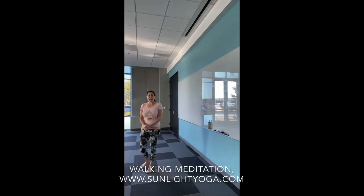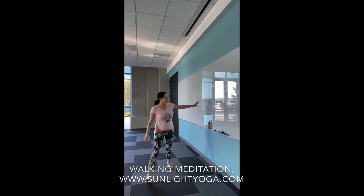Whichever hand position you pick, try to keep that the whole time so you're not fidgeting, but there's no right or wrong. You'll notice the slower you walk, the harder it is for balance. If you need support, you can bring your hand on a wall or just go a little faster.